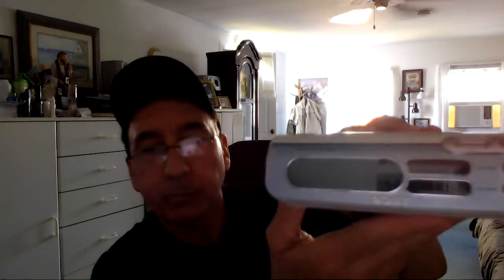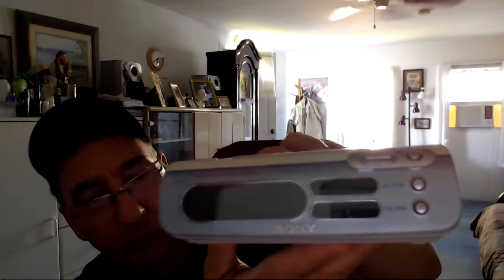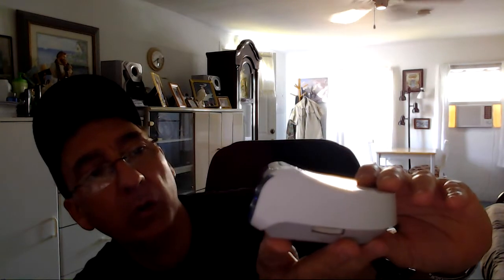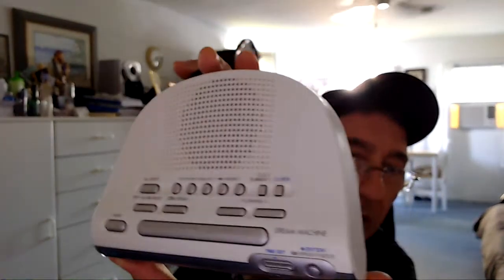The overall condition of this Dream Machine clock radio is nice. It's pretty clean, considering. It doesn't really have anything bad — just little light markings, but nothing that can affect the playing of the system itself. It's a dual alarm radio, and it's pretty clean overall, as you can see here.